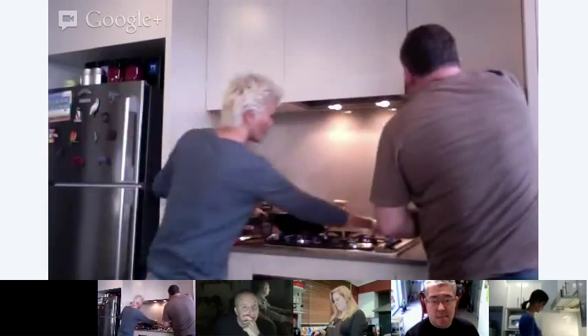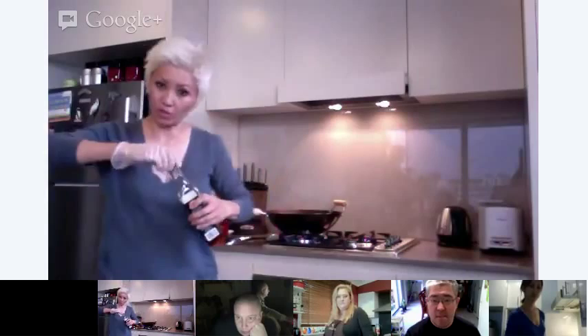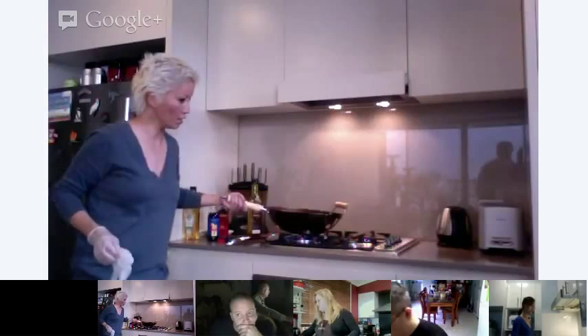I've got some oil here — this is the oil I'm using, caroteno palm fruit oil. But any vegetable oil will work just fine. I'll put about half a tablespoon in there. You don't want it too oily. I'm just going to swivel the oil a little bit around the wok.